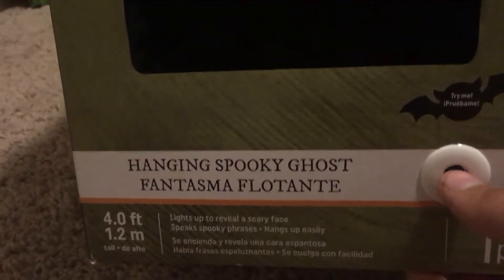It's really cool. The retail price was $35, and I'll show you right there at Fred Meyers. I got it for $27.99 because it was 20% off. So as you can see, it's the Hanging Spooky Ghost, 4 feet tall, and here it is.